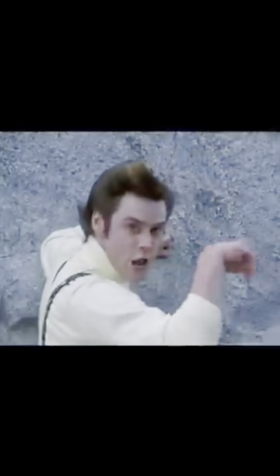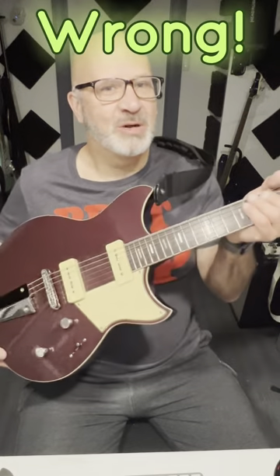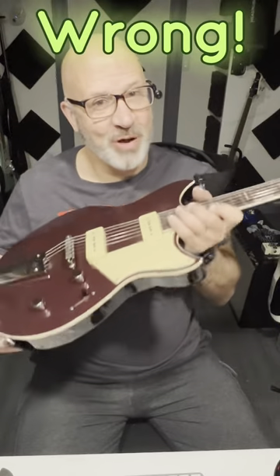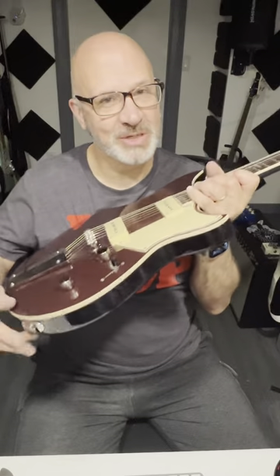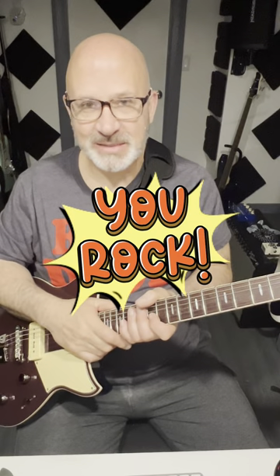I was wrong about the Yamaha Rev Star 2022 standard model, and I was wrong about the focus switch. In my previous video about this guitar I complained about a few things, and I'm now changing my mind, thanks to viewers like you who gave me feedback in the comment section.